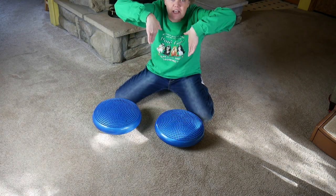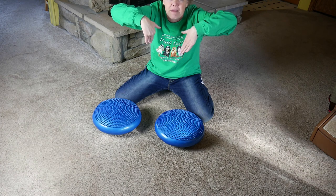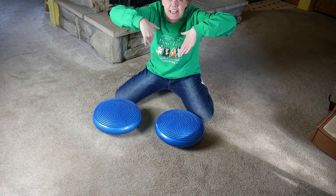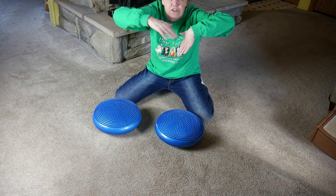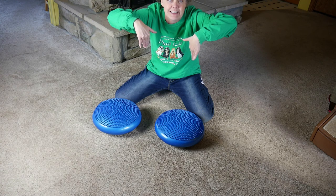Right now Dexter is compensating and putting his back legs in a little bit to give him more stability. We want to strengthen that back end so his legs can move out to where they're supposed to be, so we might see a little of that going on.